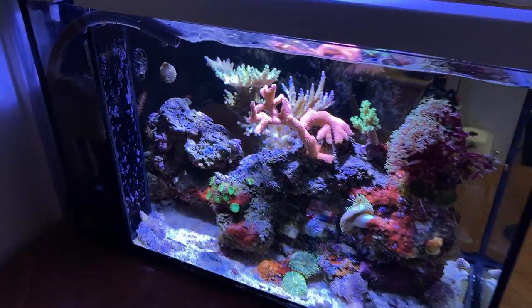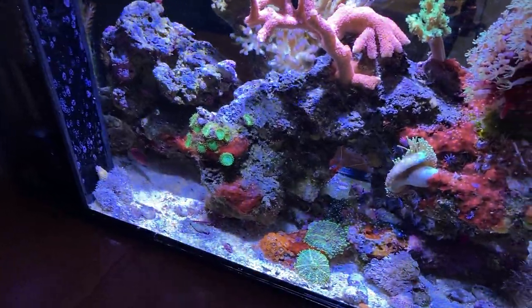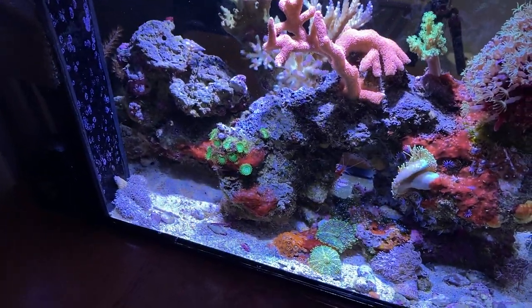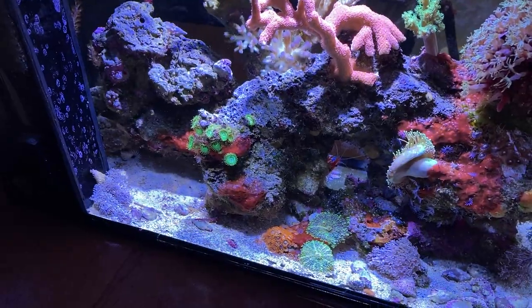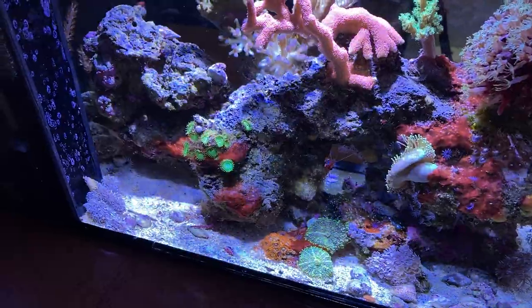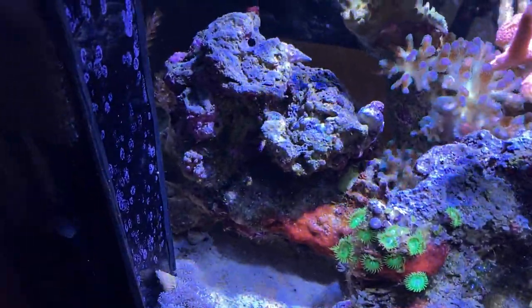Here you can see how much it's improved. There's red cyano — it kind of looks pretty under this camera, actually — but it's a pain. That's next: I'm going to run the Chemi-Clean treatment, maybe do a water change, and then get rid of the cyano. But the hair algae improvement is dramatic if you look at it here.